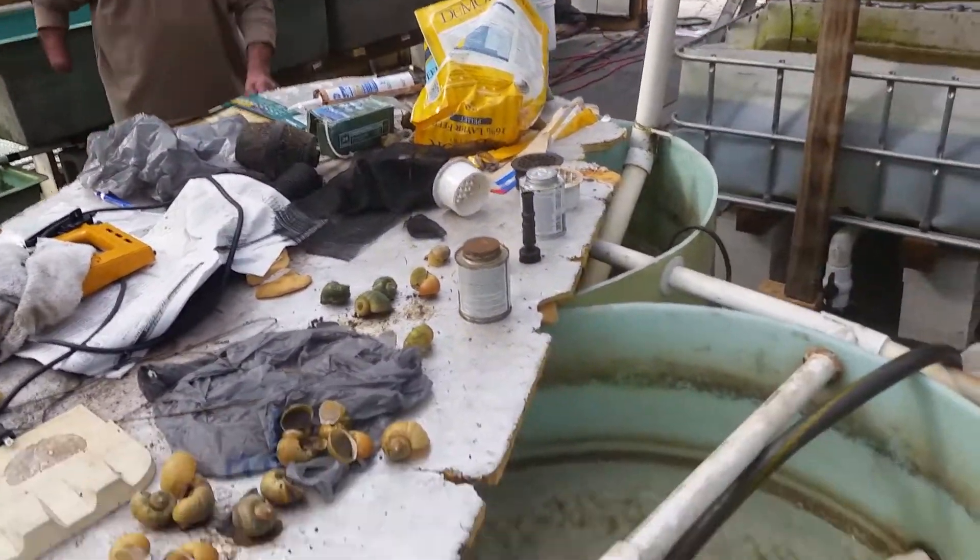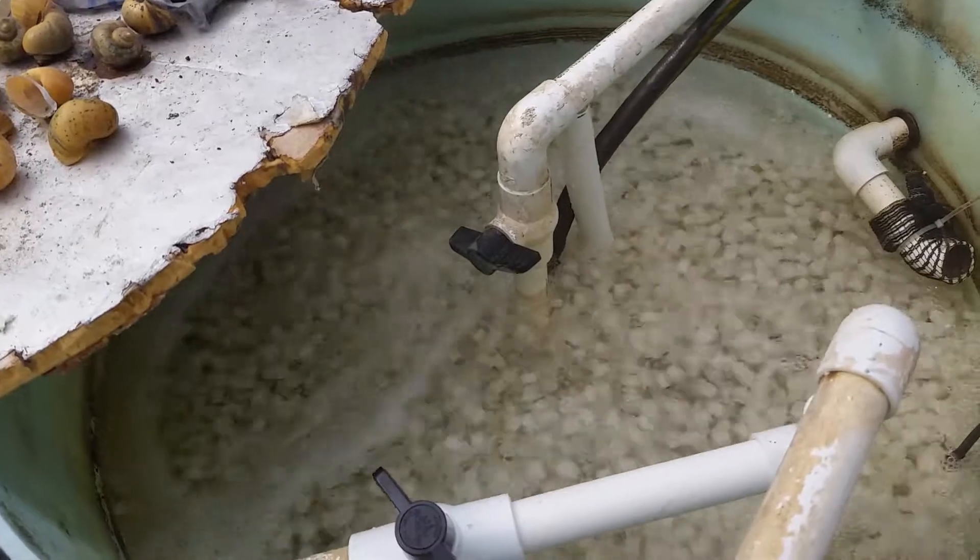That's Richard. He's putting some minnows in there to eat the little critters that are causing some problems.